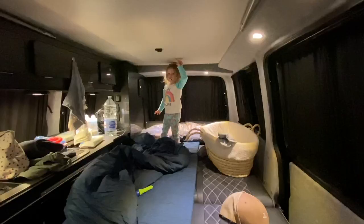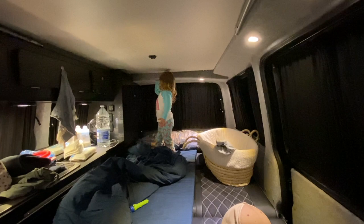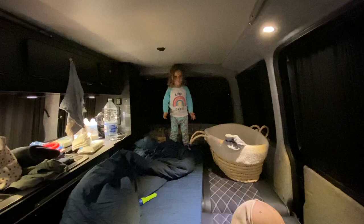Your head — you fit perfectly under there. Next year you're going to have to bend your head to get up there. We've got to make the most of you just being able to walk underneath the pop-top.